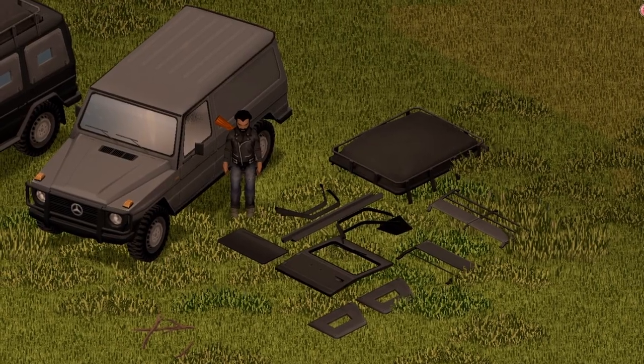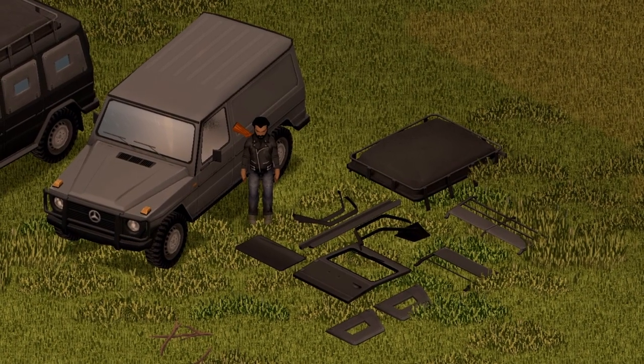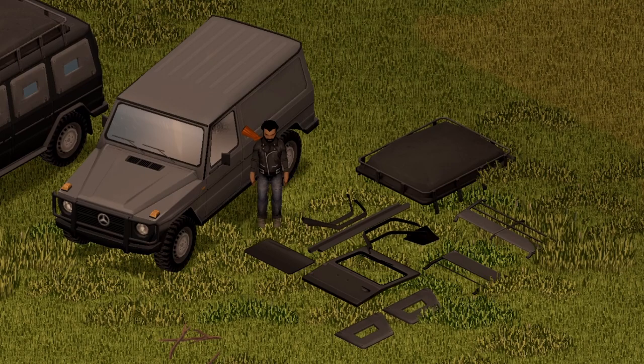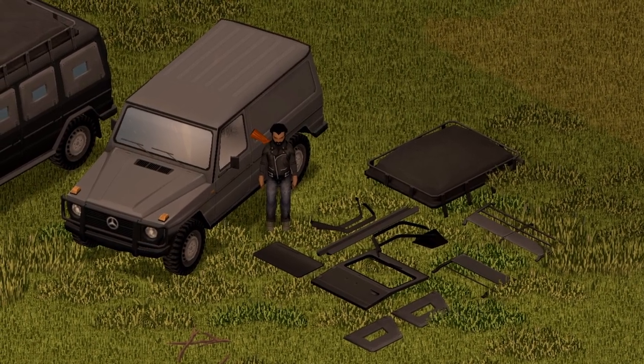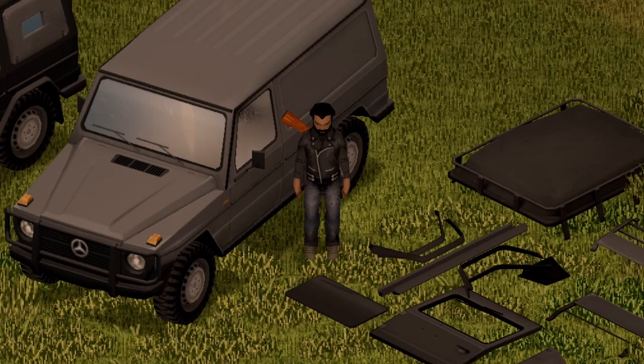Moving on. And just like most KI5 vehicles, there's plenty of parts in the world you can go ahead and scavenge and search around for. Here's some of the parts that I have laid down on the floor for you guys. Go ahead and customize this thing as you wish — freaking sweet, dude. All you need is just a wrench or a screwdriver.